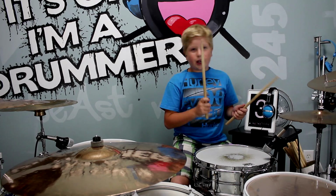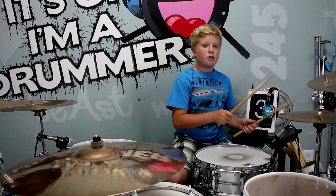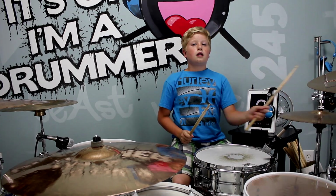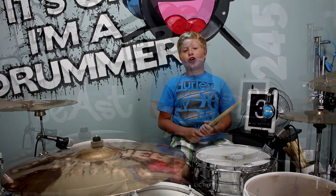1e and a 2e and a 3e and 4e and a. 1e and a 2e and a 3e and 4e and a.